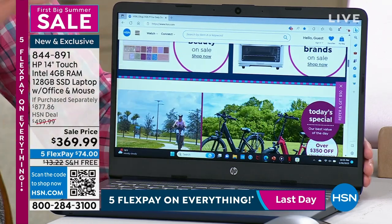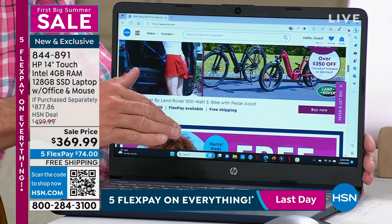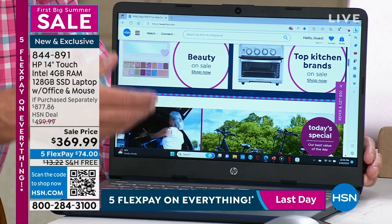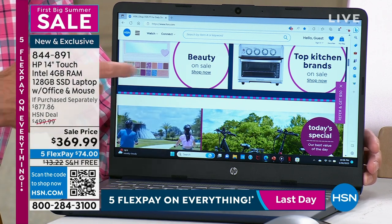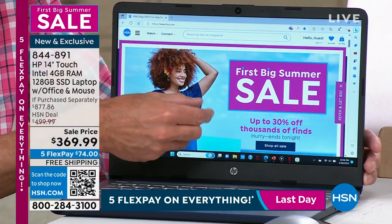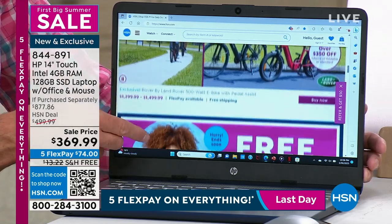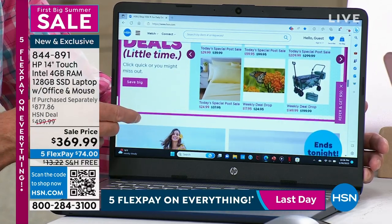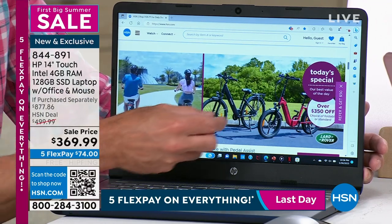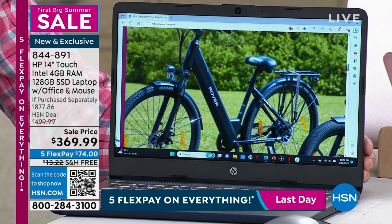Now with the touchscreen experience, it's an entirely different animal — so much more elevated. Normally going from non-touch to touchscreen adds $100-150 to the price. It's the same price as before, but now touchscreen, with 4GB of RAM and 128GB solid state storage. And yes, there was a brief fun moment — Adam watched the electric bike presentation today and was tempted to buy one, but was too busy on air.